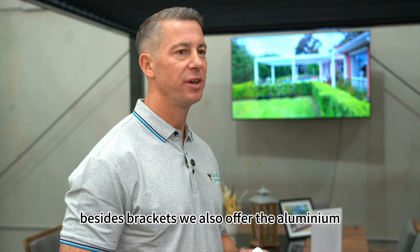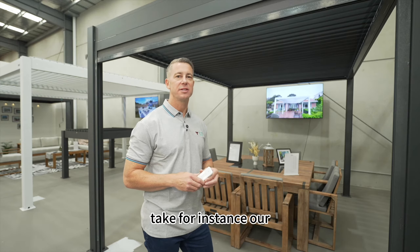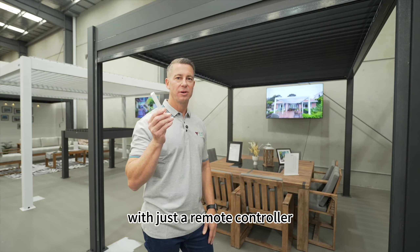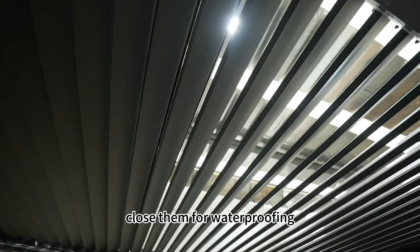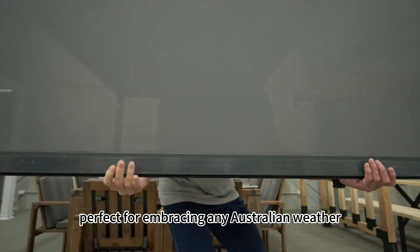Besides brackets, we also offer the aluminium louvered pergola as another fantastic option. Take for instance our 3x4 metre grey motorised pergola. With just a remote controller, you can adjust the louvers to any angle, close them for waterproofing, or open them again to bask in the sunshine. Perfect for embracing any Australian weather.